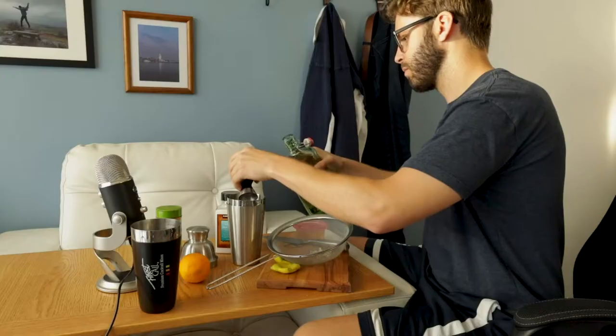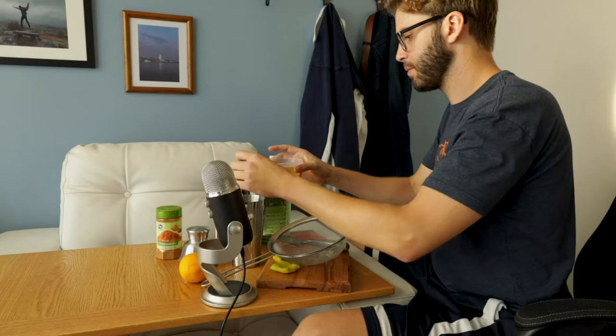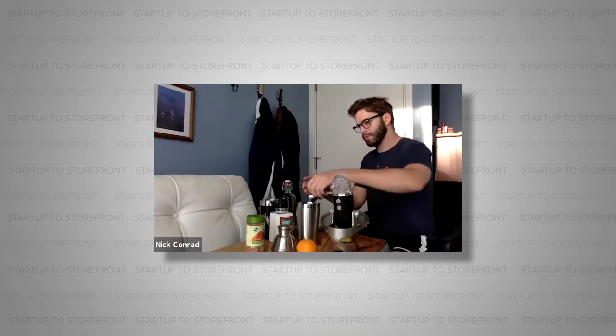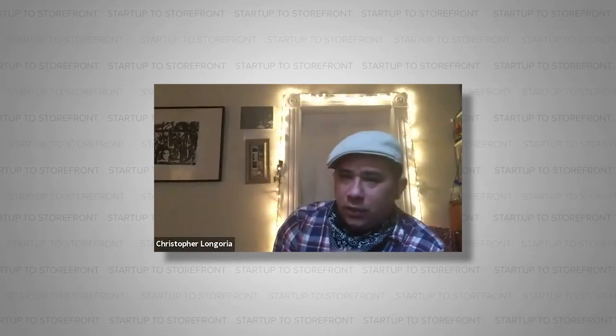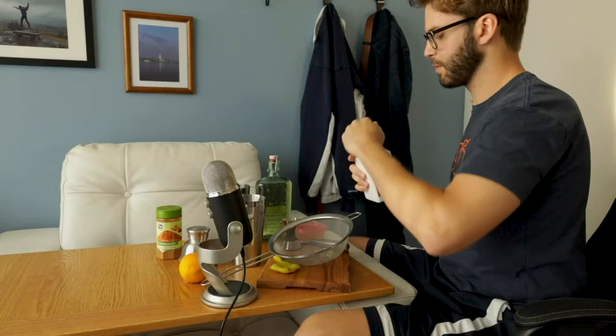I've got about one and a half ounces, closer to two ounces — that's a really lustrous lime. Put that all back into the cocktail tin. One and a half ounces of reposado tequila, a quarter ounce of lime, and a quarter ounce of the ginger shrub. Do you have ice? Right now you have tequila, your shrub, and the citrus.